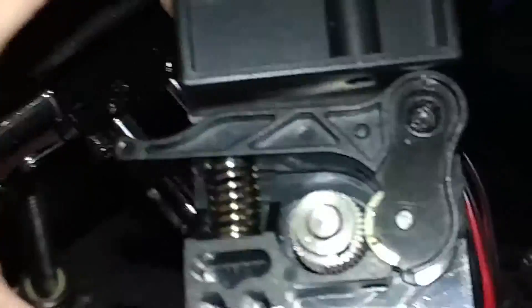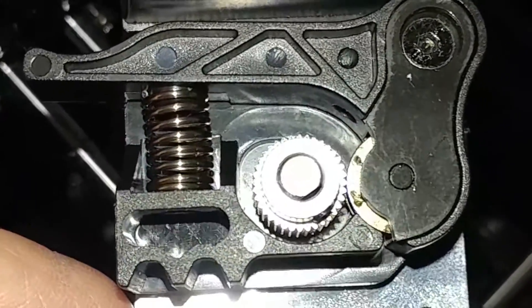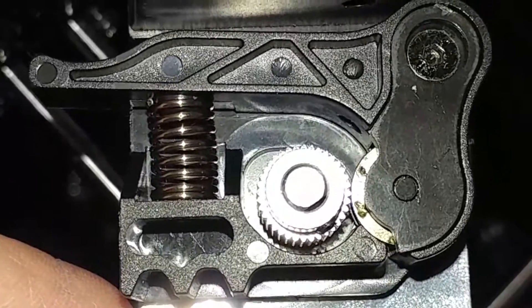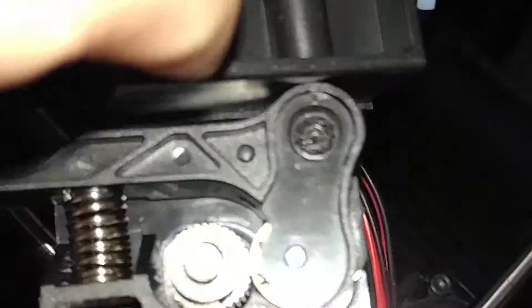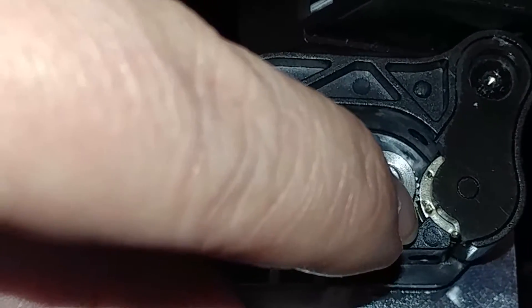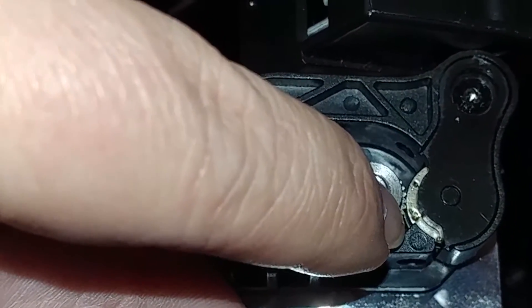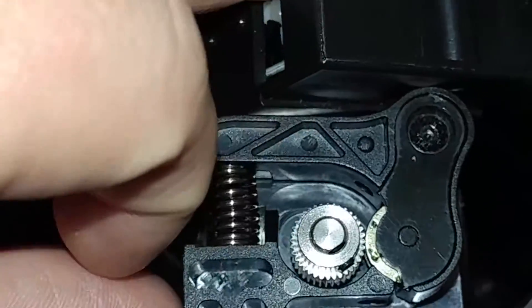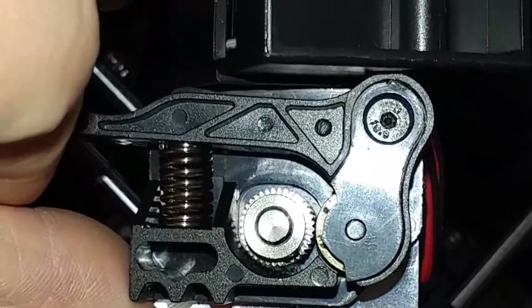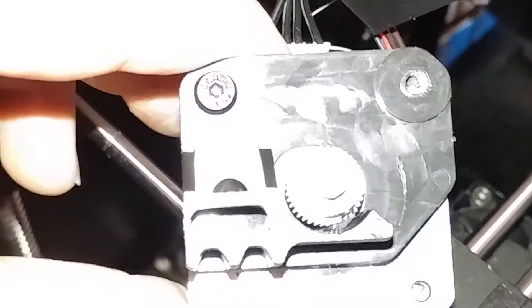Here's a close-up of the actual gear part and that plastic piece — you want that little triangle right here to sit as far up into the gear as possible to keep the filament from bowing out. You can see it's kind of off to the side a little bit, so we're going to put the new piece on and see what it looks like.